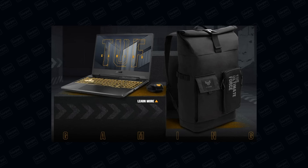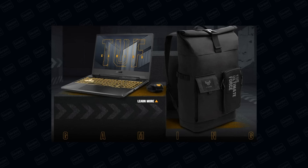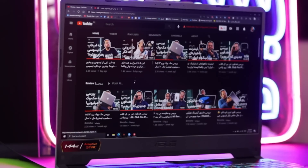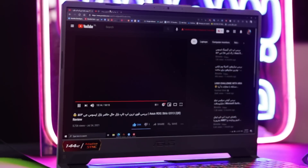از محتویات داخل جعبه زیاد نمی‌گویم چون مدل با مدل فرق دارد. ولی کیف و موسی که توی جعبه این لپتاپ بود واقعاً خیلی زیبا بود؛ شاید بگم بهترین کیفی که تو جعبه یک لپتاپ دیده بودم. نمایشگر این لپتاپ یک صفحه ۱۴۴ هرتزی است.